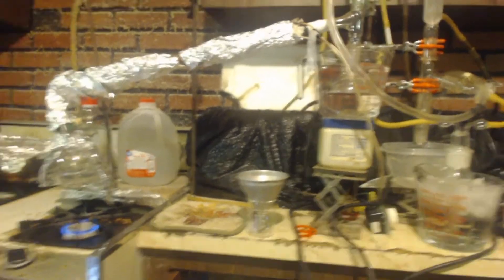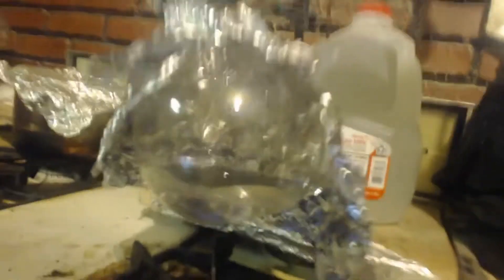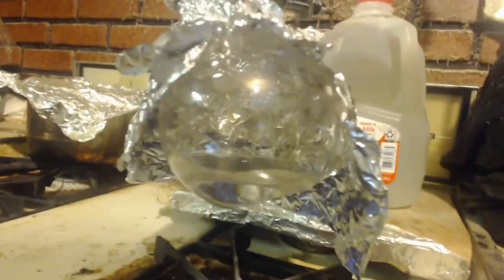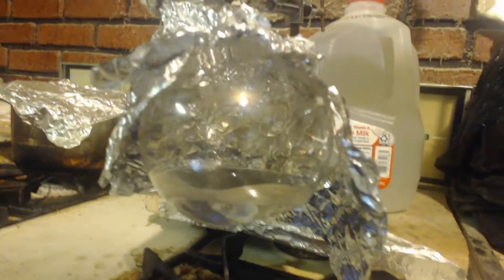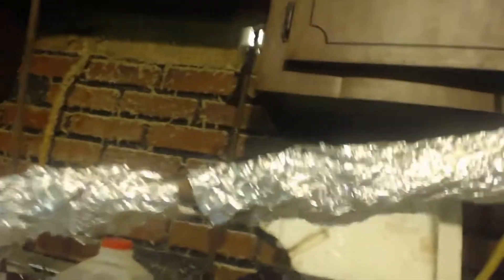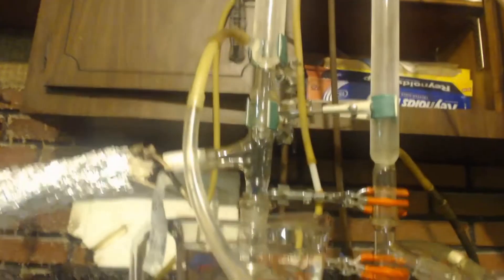Here's my setup. You can see it's set up like a distillation. I got the ethanol in there — I'm using 95%, or whatever the azeotrope is. Obviously, if you use pure ethanol, you'd probably get a better yield. And it goes up just like a distillation. There's my copper, getting heated by the heat tape.